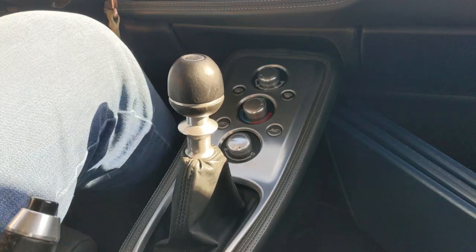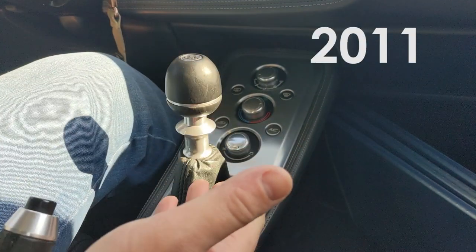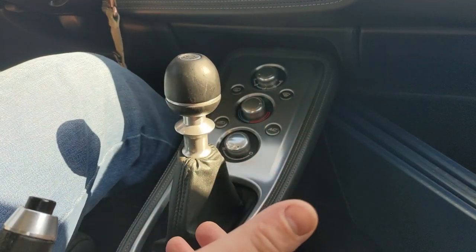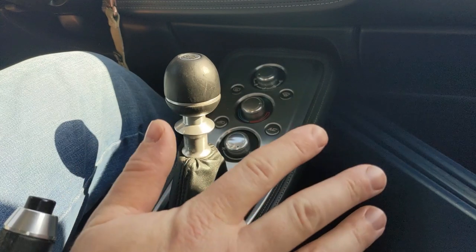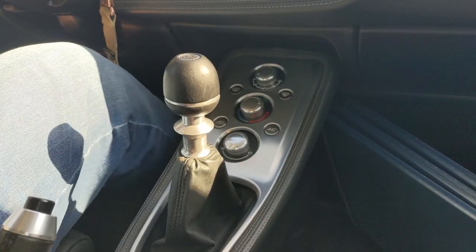Good morning, good night. Today we're checking out the gear shift lever. This is a 2011, so it looks like this. I think the 2012s look slightly different. The early ones — the 10s and the 11s, maybe even the 9s — I think there's a few 2009s that were made — look like this.